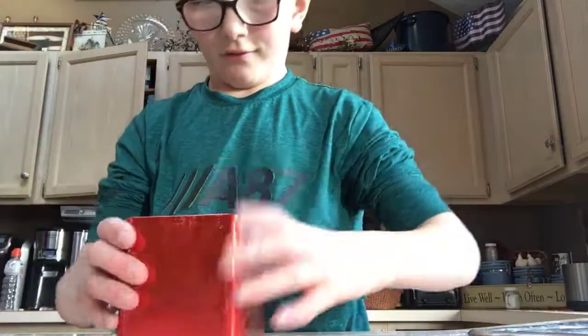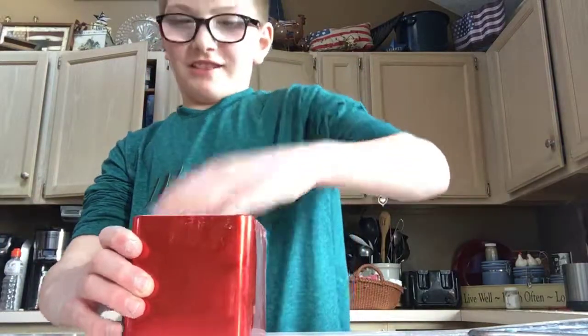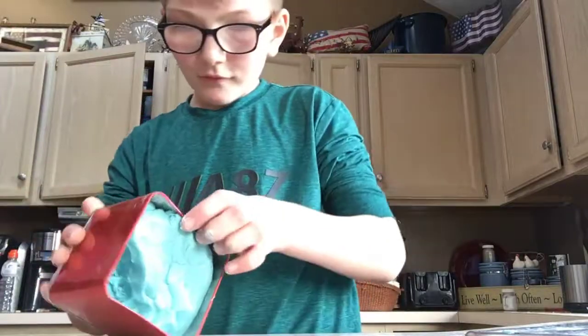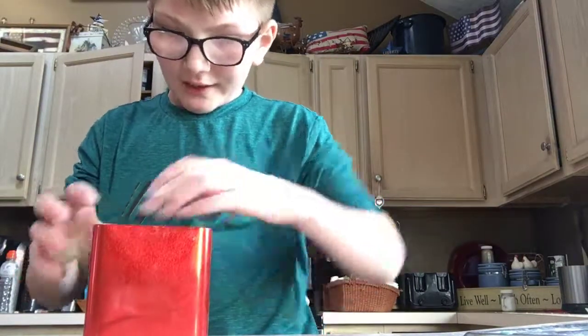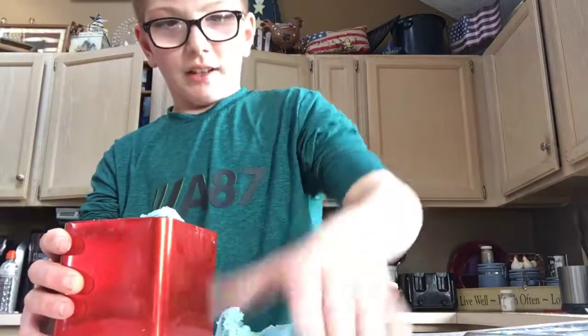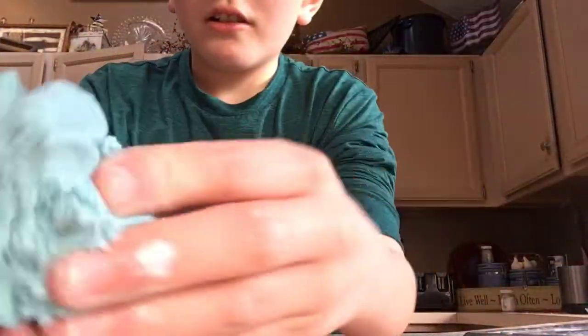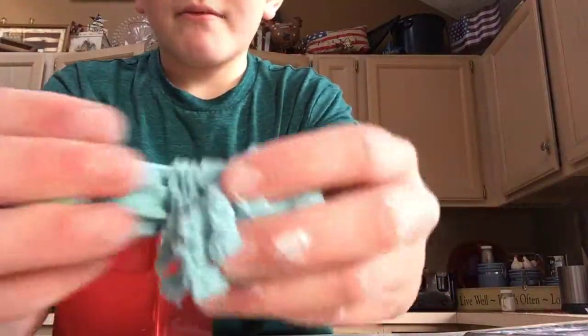It's pretty good. I will leave the recipe down in the description in case you guys want to make this. It's really fun to make, easy to make. It does break apart easily — but I mean, that's the point of play-doh. It's really not slime.